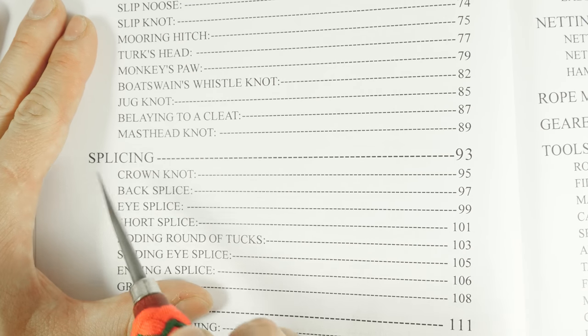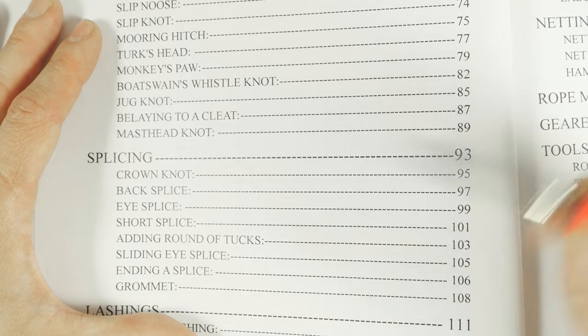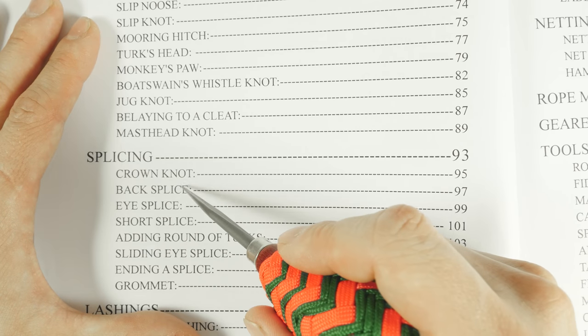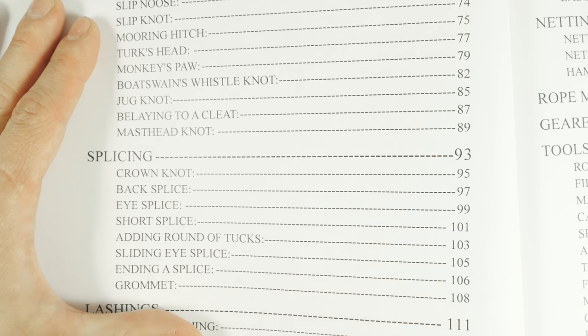The next section is on splicing. Here we have several different splices, with the three most commonly used and most important ones covered: the back splice, the eye splice, and the short splice.